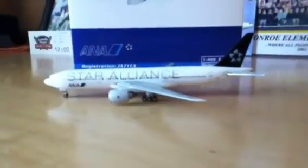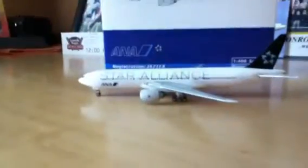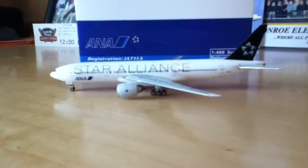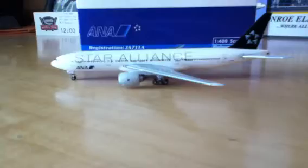What's up YouTube, it's CVGDeltaFlyer757 here, and I have another review and unboxing today. The model I'll be reviewing today is the Phoenix Models Boeing 777-200 in the ANA Star Alliance livery.